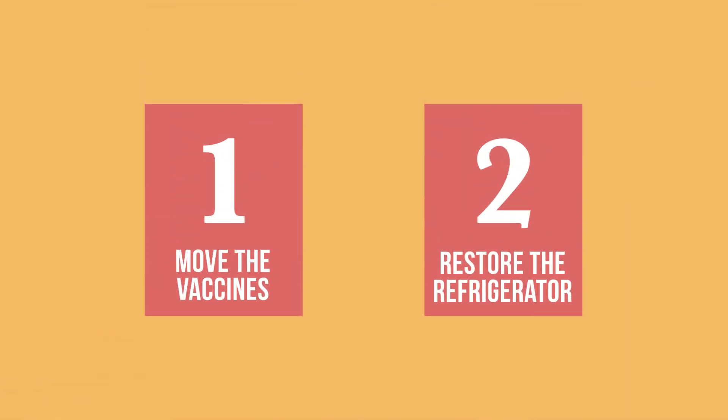Now you know the main things to do when a refrigerator breaks down. Protect your vaccines and take steps to make sure the refrigerator is restored to working order.